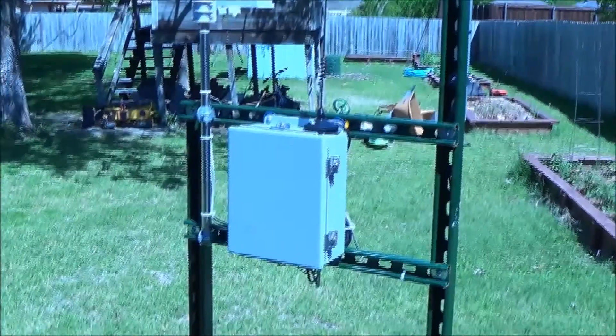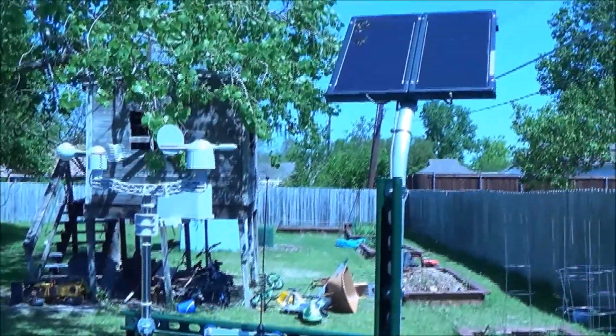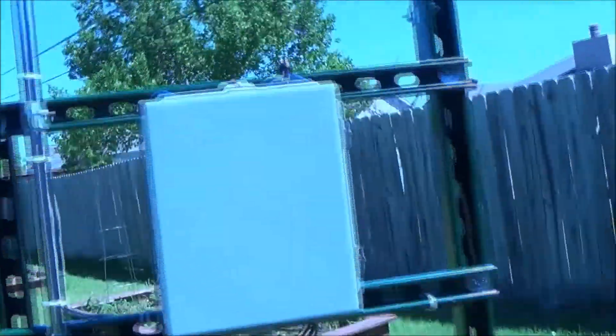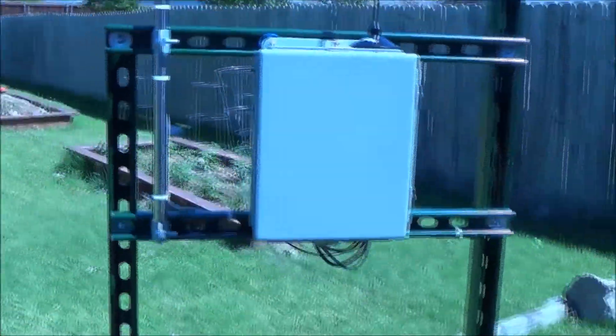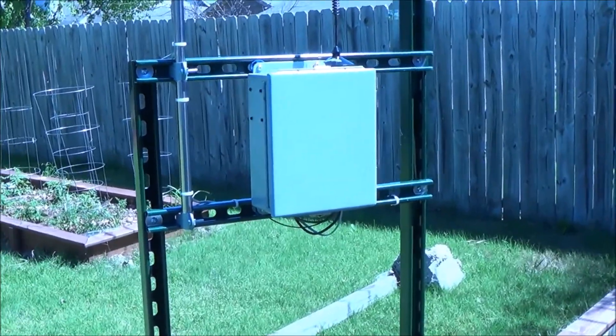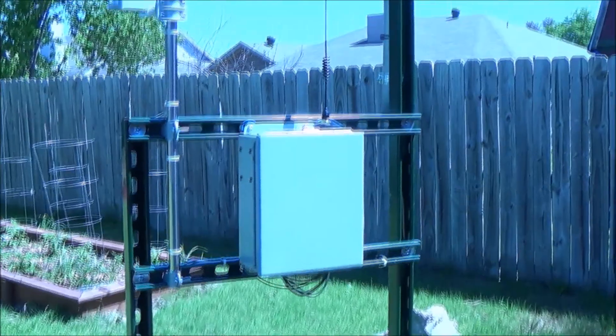This one is battery powered and solar charged. We have weather data and also a gas detector sensor on here. This can detect things like ammonia, methane, hydrocarbons, benzene, and other harmful gases.